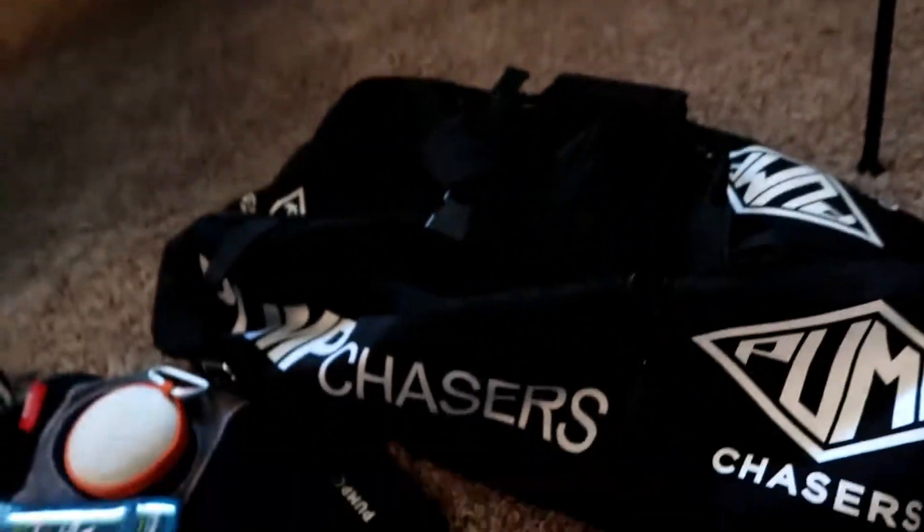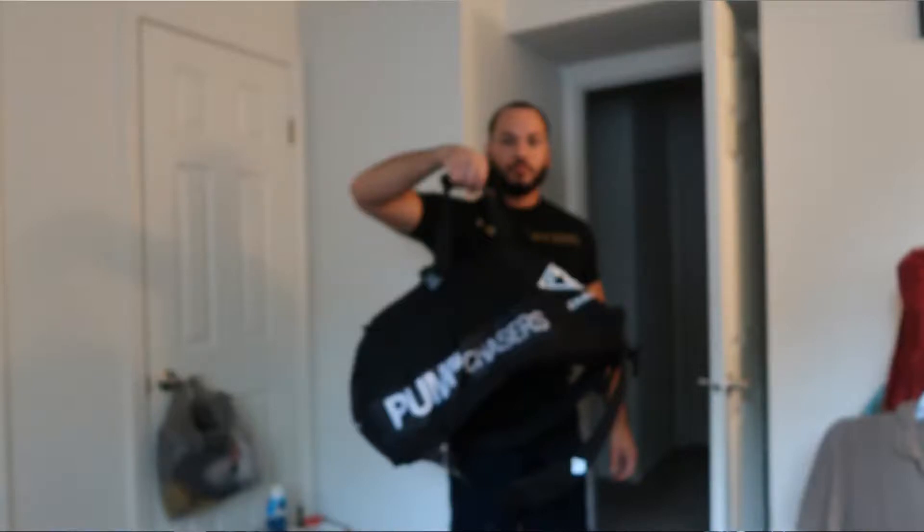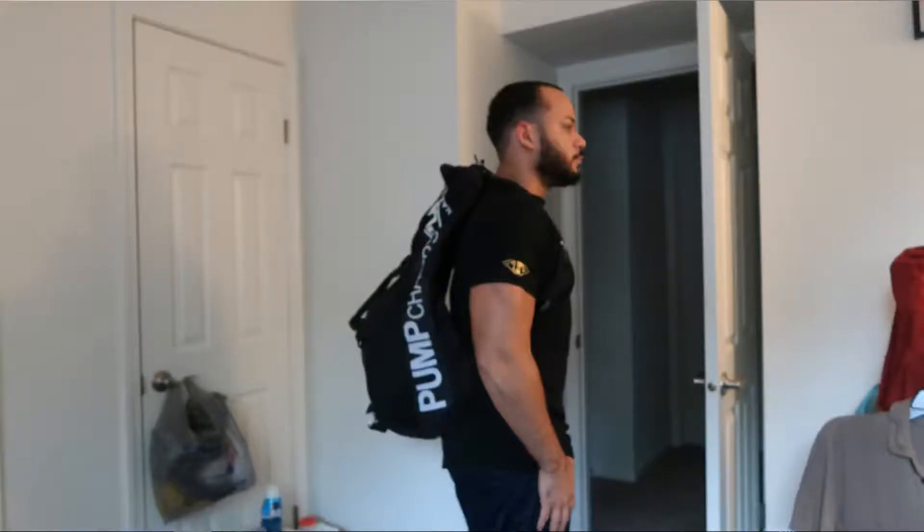One more look at the Pump Chasers bag. My opinion: I'm going to put three different carrying angles on screen. I prefer the backpack style — even though the gym bag is huge, I prefer it on my back. I don't carry that much stuff in it, but that's my preference. I've also washed this thing twice to get the sweaty smell off, and everything is still holding up just as heavy-duty as it was.